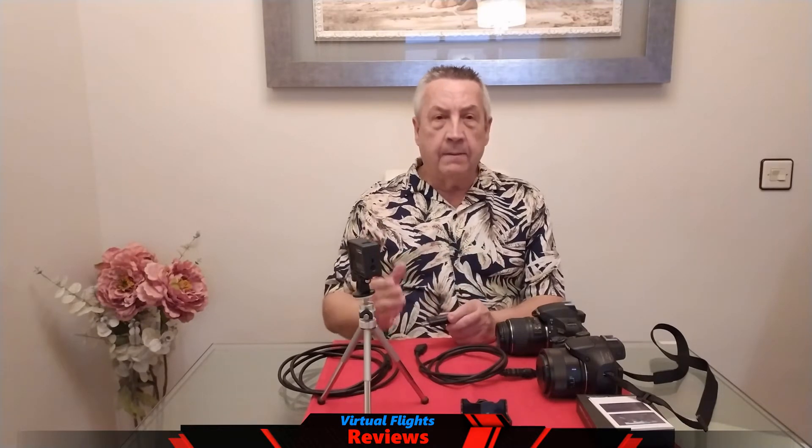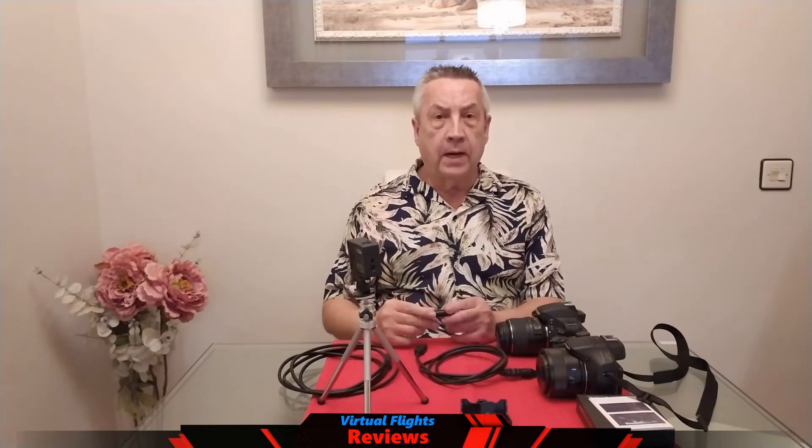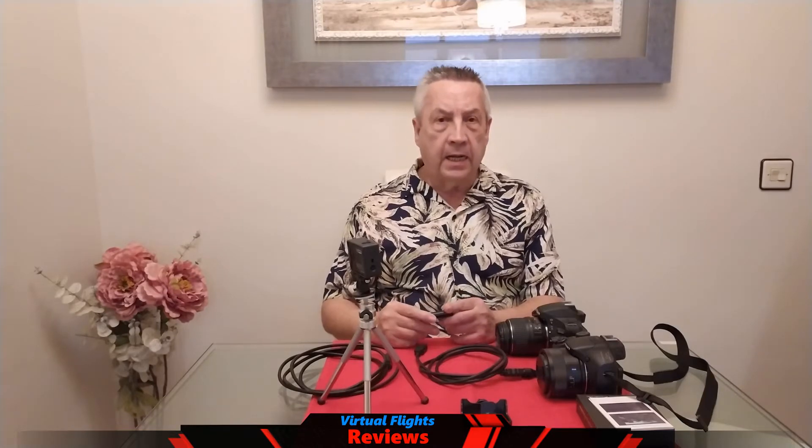HDMI video capture: esta unidad pequeña. Lo que podemos hacer es reaprovechar cualquier cámara que tenemos en casa y convertirla en una webcam de alta calidad.